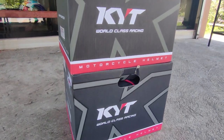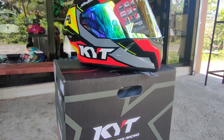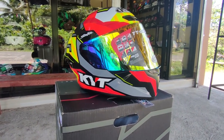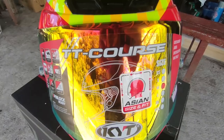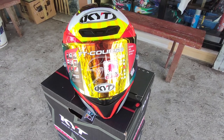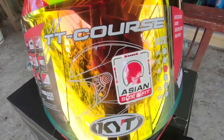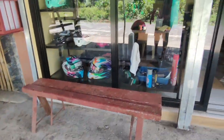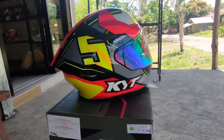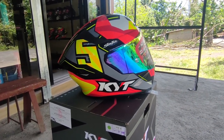Alright, hello guys! For today's video we're going to have a quick product walkthrough of the new KYT TTC Flux. This is JR from Bicola ng Widlao MotoVlog, and if you haven't subscribed to our channel then please do so for more videos.